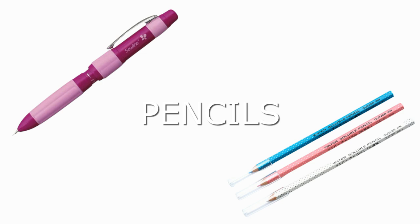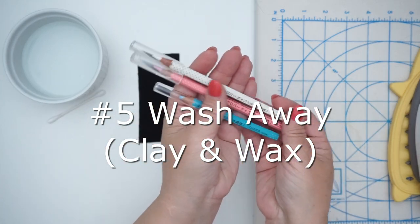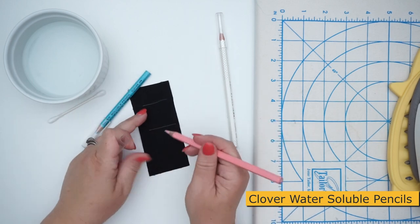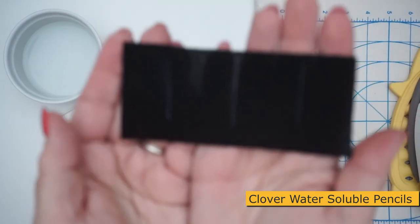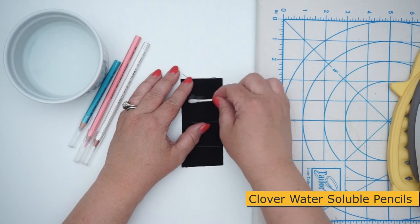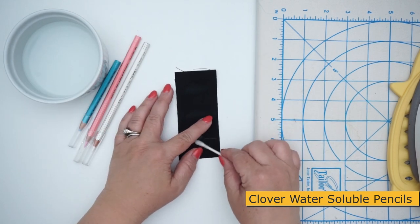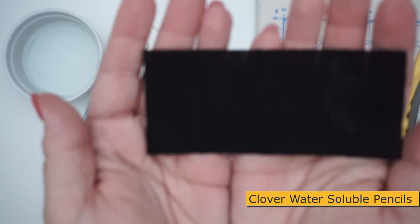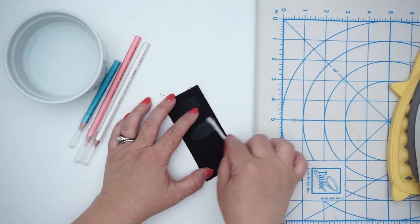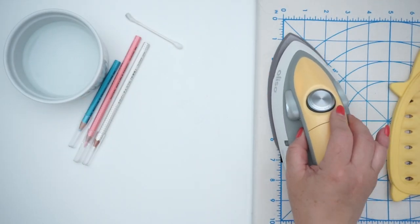Now let's move on to pencils. Number five is the wash away pencils, which are really made of clay and wax. These are from Clover and come in a package of three — white, pink, and blue. You sharpen them with a regular pencil sharpener and can get them really sharp, though the lead can crack a little too easily. Use water to remove the markings. I personally haven't found that the markings come out really great, but with a little persistence and extra water you can remove them. It's great for the inside of a dart that will never be seen.